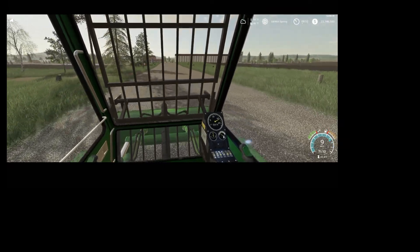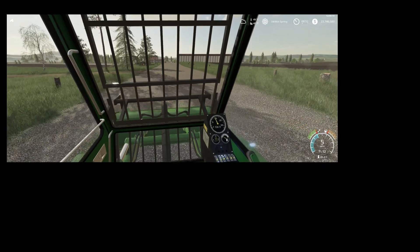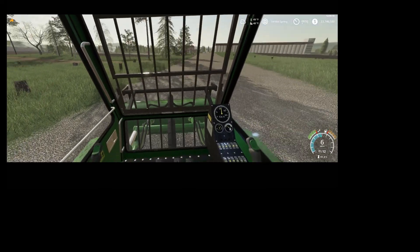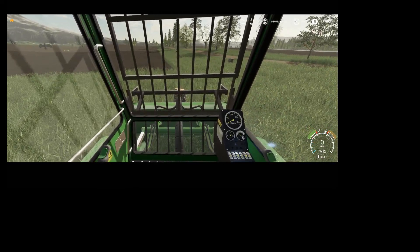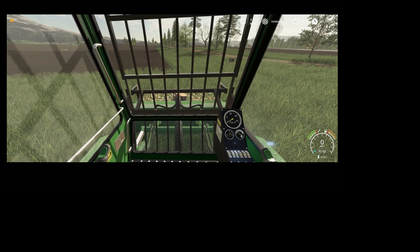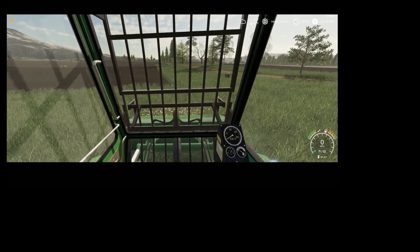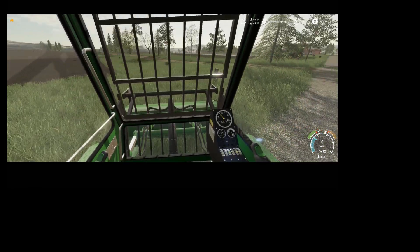Maximum speed is 12 miles per hour. To activate it, you press B, and you go to the stump and it grinds it away. You might have to adjust it — make sure it's all ground up. I just back up to make sure, and grind one more stump.